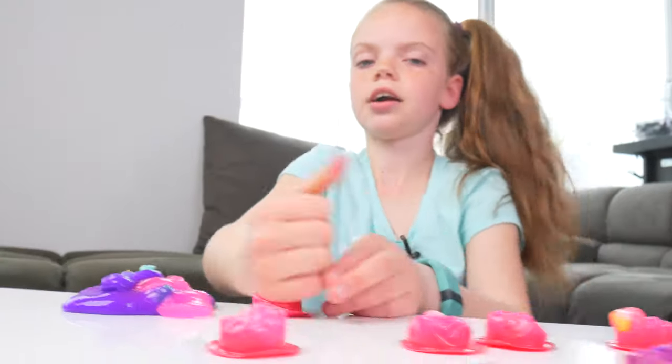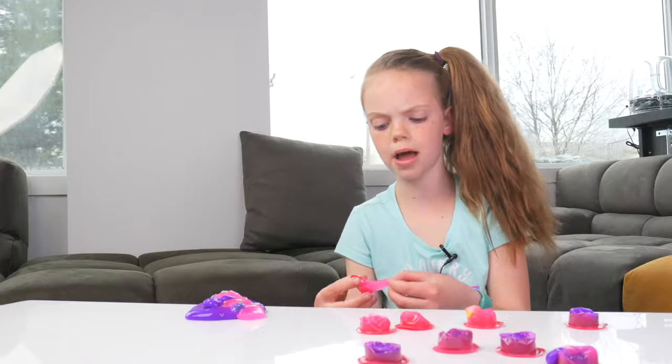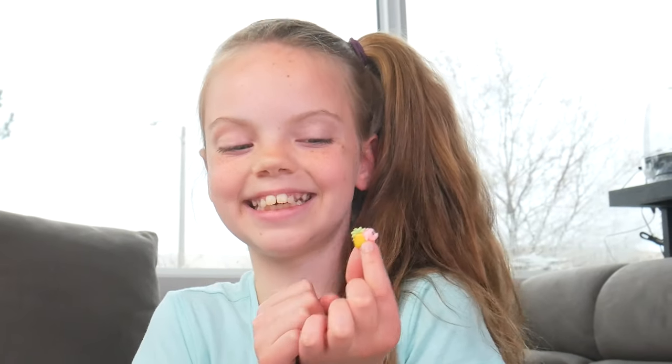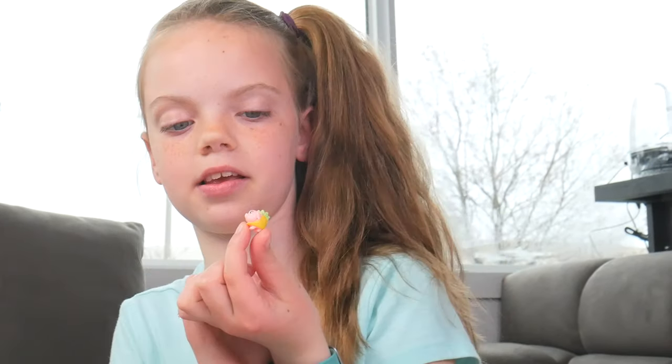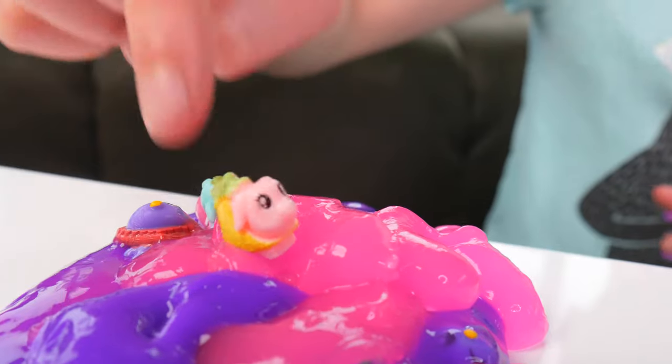This one wasn't popped. I'm gonna try and step on it. There we go. I think there's more slime than actual pop-pop pets. That's sad. I wanted some pop-pop pets. Oh my gosh, this pig is wearing a taco. I think that's pretty cute. Or if it's not a taco, it's probably a burrito. I can't tell the difference, really.